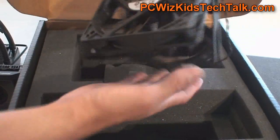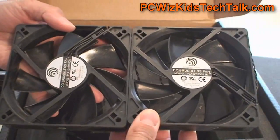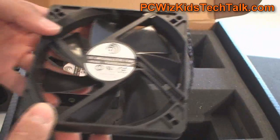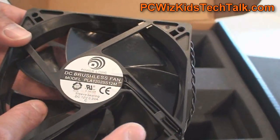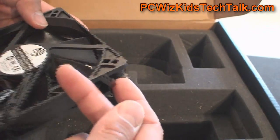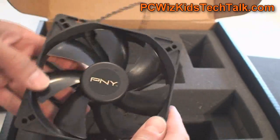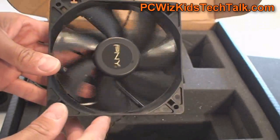On the fan side, just so you guys can see what the fans look like — if you get the CPU and GPU liquid-cooled kit, you get two fans; if you get the GPU-only liquid-cooled kit, you get one fan. The fans are identical with a three-pin power connector and the PNY logo on the other side — a 120-millimeter fan.